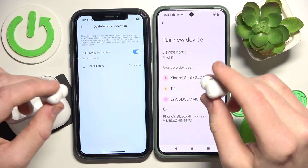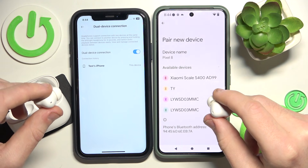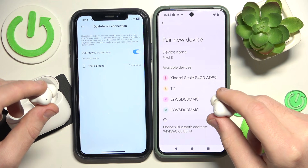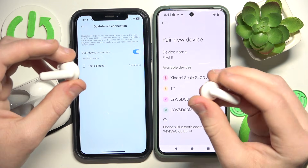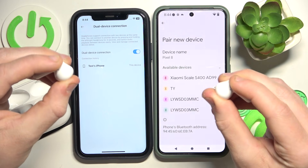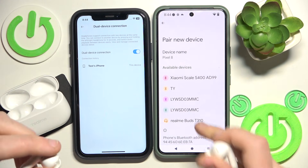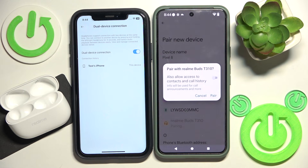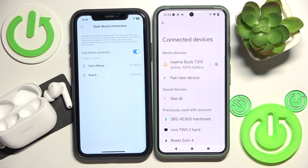Now we should see it in the device list. If you don't see it, just press and hold both of the earbuds again. Here we go, now we can see it — so click on it. Pair. And as you can see right here, we have two devices.